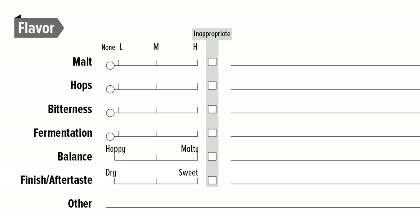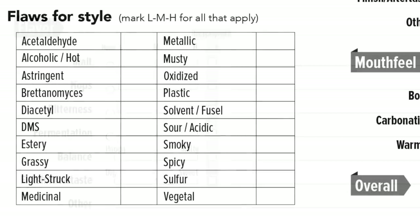Once you push that inappropriate button, in the bottom left-hand corner of your score sheet you're going to see a flaw chart listing the flaws for the style, where they want you to give a low, medium, or high. I just put a check into it. Sometimes when it's extremely high or extremely low I'll indicate that, because sometimes something's a flaw but there may just be a tiny bit of it. Some of us can taste certain things better than others — if I taste something I'd still write it down, but it may not go into my score.